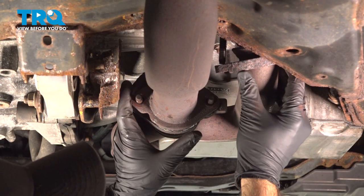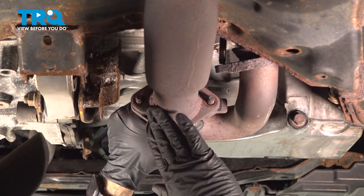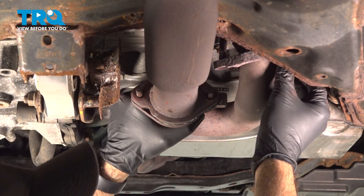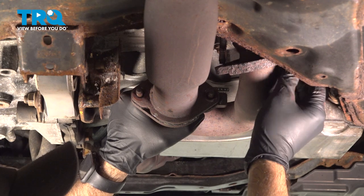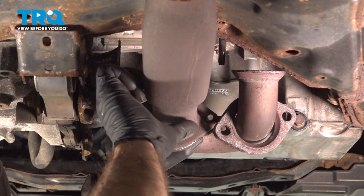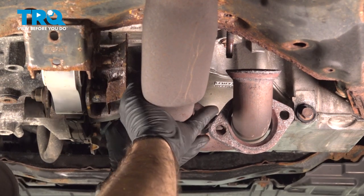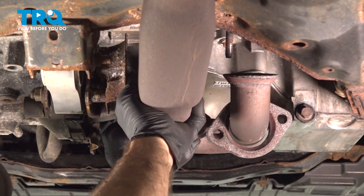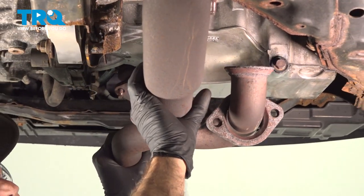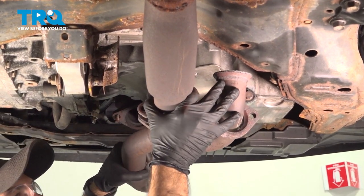Now we can take that nut back off. The whole front section of your exhaust is now free and loose. You should still have your exhaust right by your flex pipe held in place by a few hangers, but it will want to drop a little bit. Take this nut down and we're going to remove this front section of pipe — pull it off of our front catalytic converter, let the flex pipe hang down a little, and pull the rear section off.